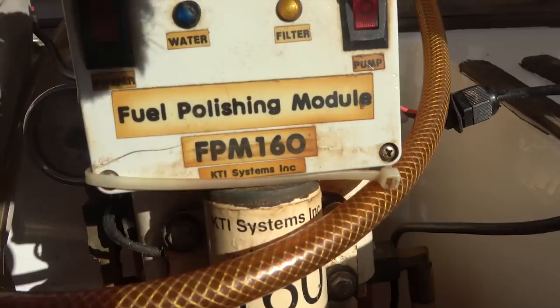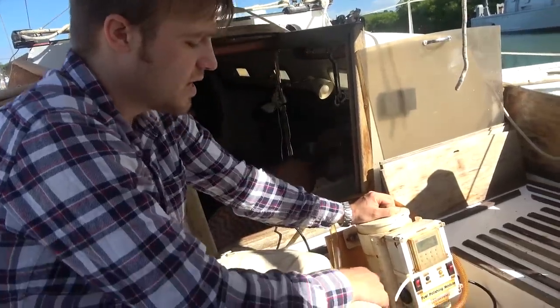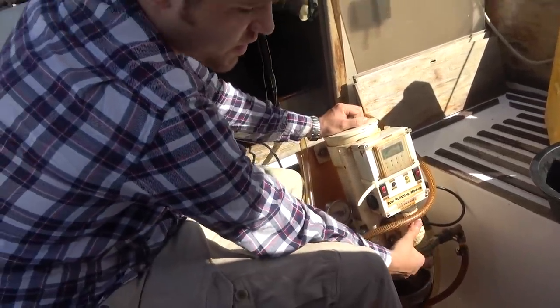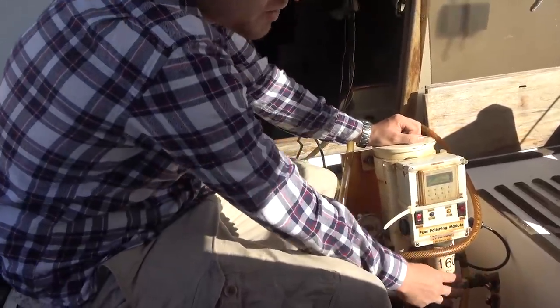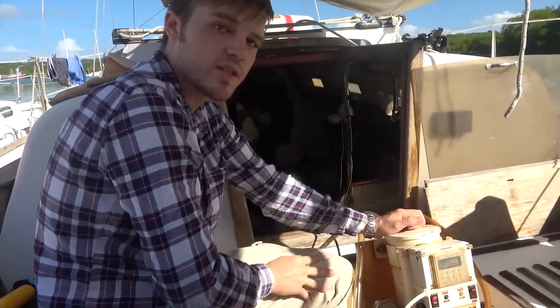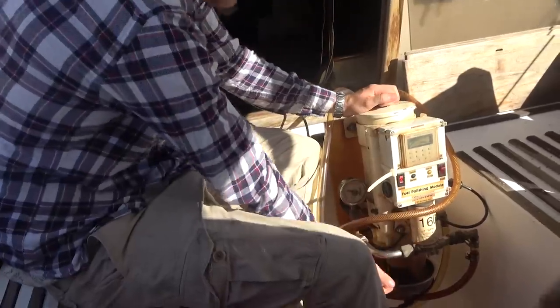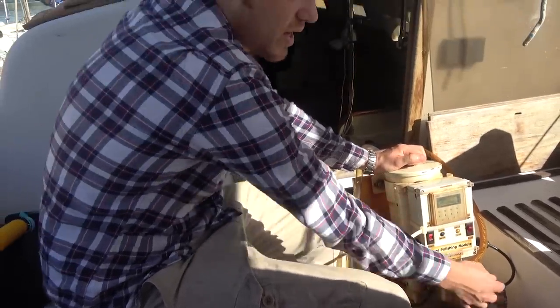Shout out to the inventor of the FPM 160 fuel polishing module. Although the name sounds really complicated, it's actually a pretty simple machine. It's got an inlet and an outlet, a little transfer pump mounted onto the frame, which takes fuel up from the tank and cycles it through the RACOR filter housing. The RACOR filter gets all the particulates out, and any water or heavier stuff drains down into the bowl. It works just like your standard RACOR filter on a boat, but with a transfer pump on it.